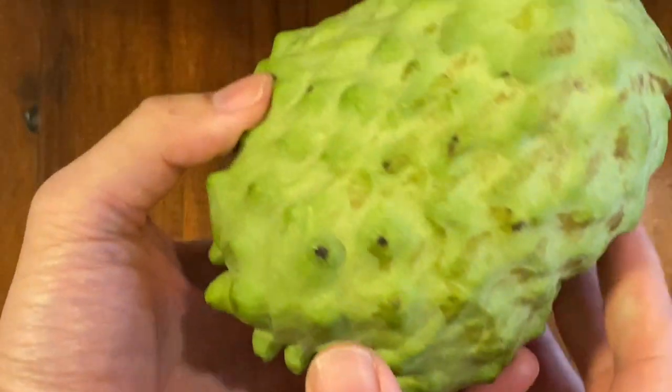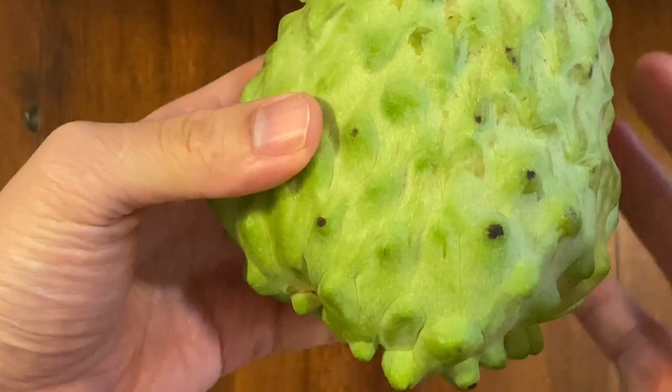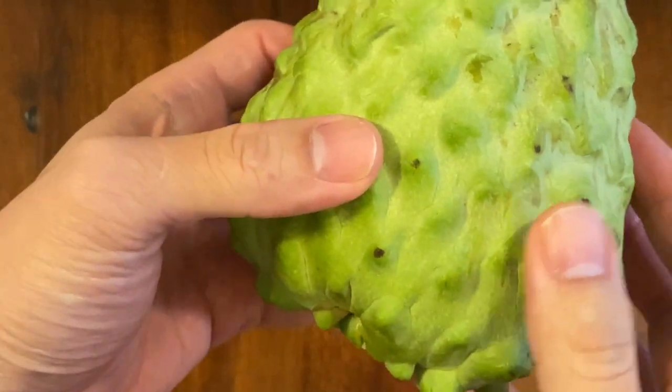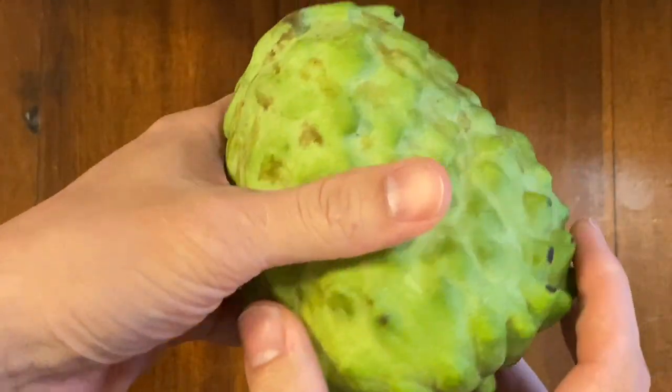It's kind of like an alligator skin here - very rough. And it's kind of like a Christmas tree; it's narrow at the top and wider at the bottom. And because of these bumps here, it kind of reminds you of a pineapple - that's why it is called pineapple custard apple.